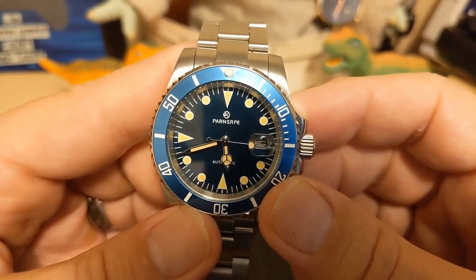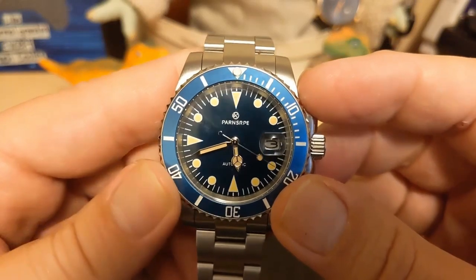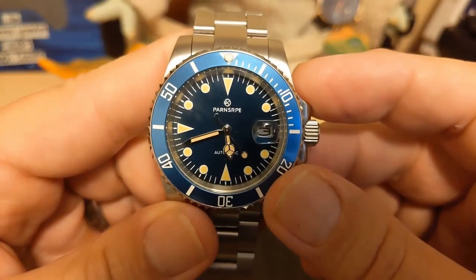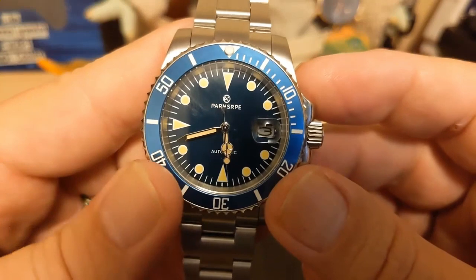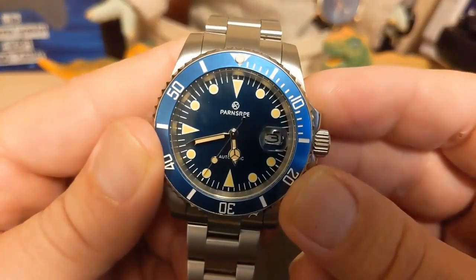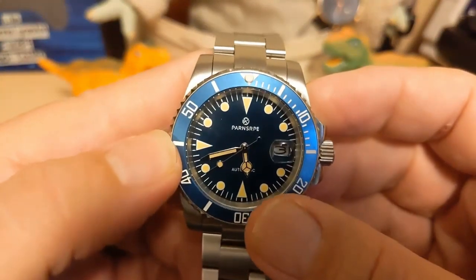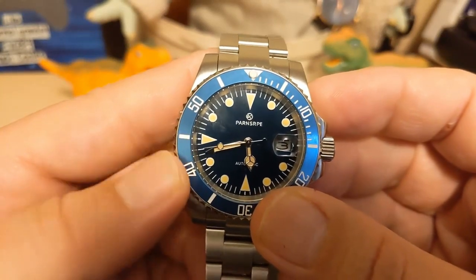We have the Parnsarpy name and logo printed on top, then 'Automatic' printed on the bottom. There's no mention of depth rating, and you only get 50 meters, so I guess they didn't want to brag about that. The indices are painted on — they're not applied — and they have that patina. As you can see, there are triangles at the six and the nine instead of batons that you normally see on a Sub homage.